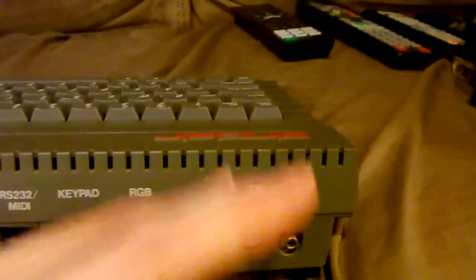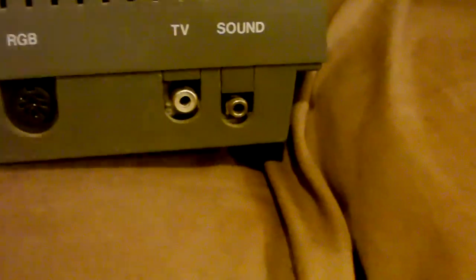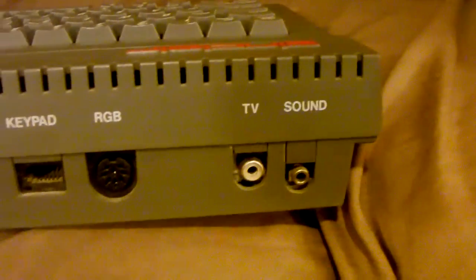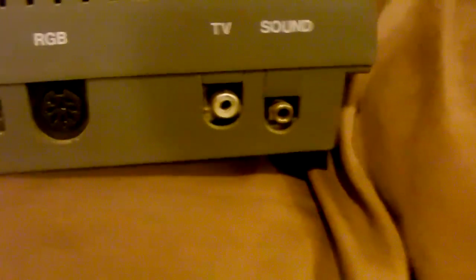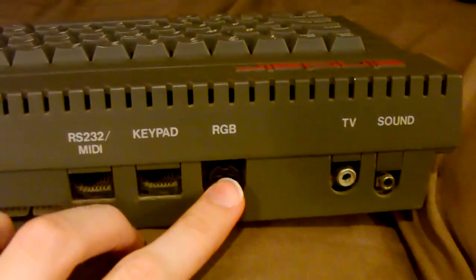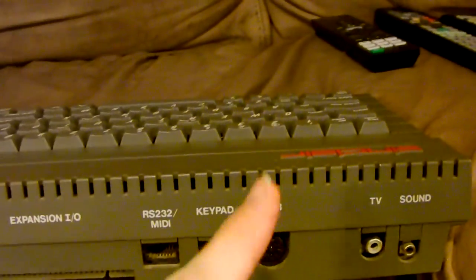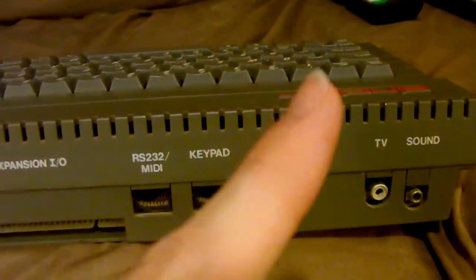Even with those two things working against me — the incompatible scan rate and black-and-white output — it still barely works through my VCR and the rest of my setup. The screen is a bit twitchy and really blurry because this is RF, which is just not a good quality output. But I do have a composite cable on the way, and that will fix everything because the composite out from this can go straight into my composite HDMI adapter, which does support PAL, so it should be fine.